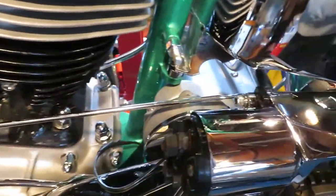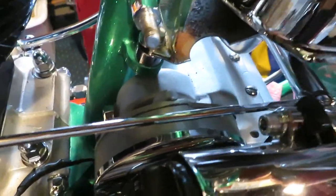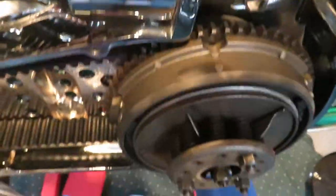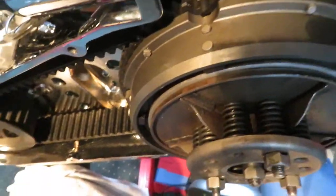This is a '67 Harley chopper I'm building. It was the last year for the mousetrap and the third year for electric start. I don't have my starter in yet, I'm still working on that, but it's gonna go down in there. It's gonna be a little crowded. You can see the action here.